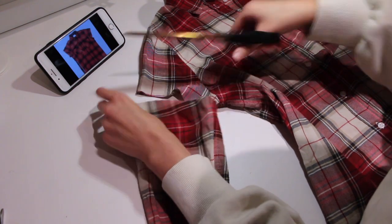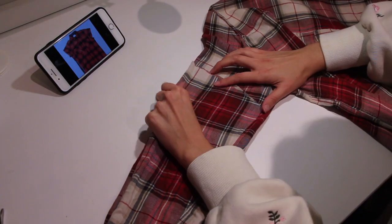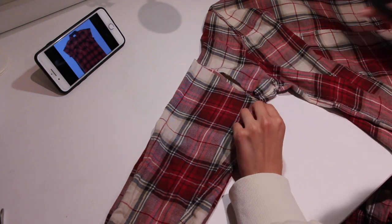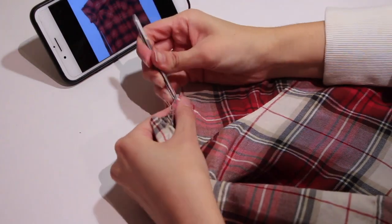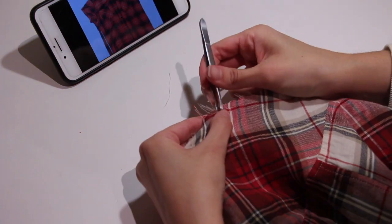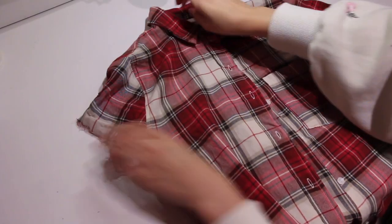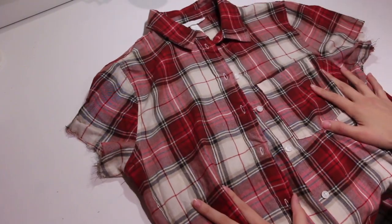First you need to cut one sleeve off, and then put the rest of the cut sleeve on top of the other sleeve to make sure you cut it evenly. Next you need to use the tweezers to make the sleeve look a little messy. And it's that easy to do this $400 flannel shirt yourself.